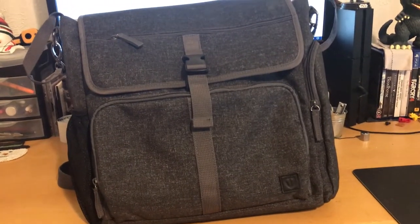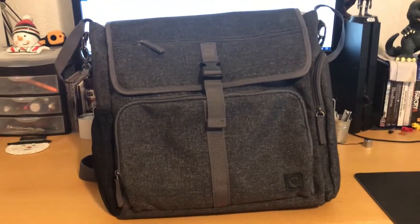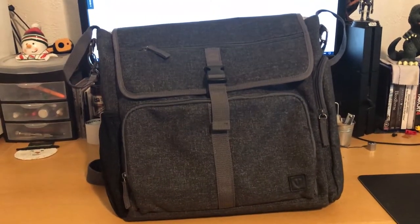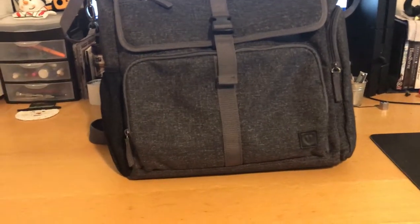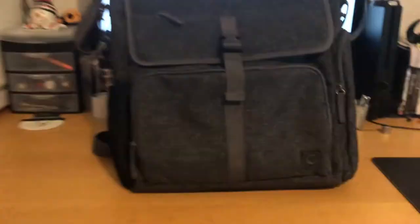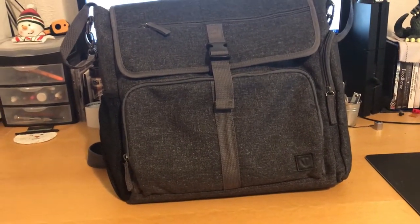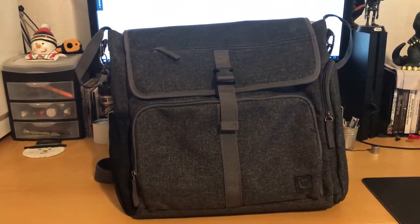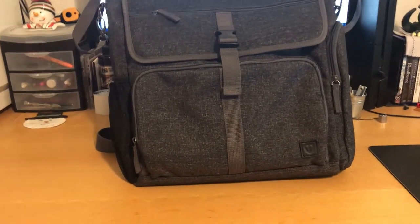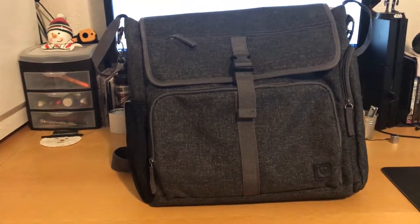If you look online on Amazon or Target or wherever you may do your shopping, it's really hard to find a quality-looking, quality bag for a decent price. My messenger bag is a leather one, well over $120 — it was a Christmas present, I wouldn't spend that much on a bag normally. But this bag, at more than half the cost, has been my go-to bag over the last few days.